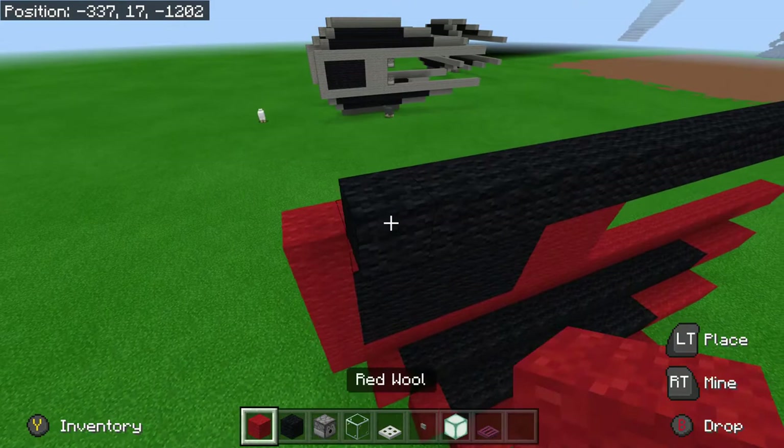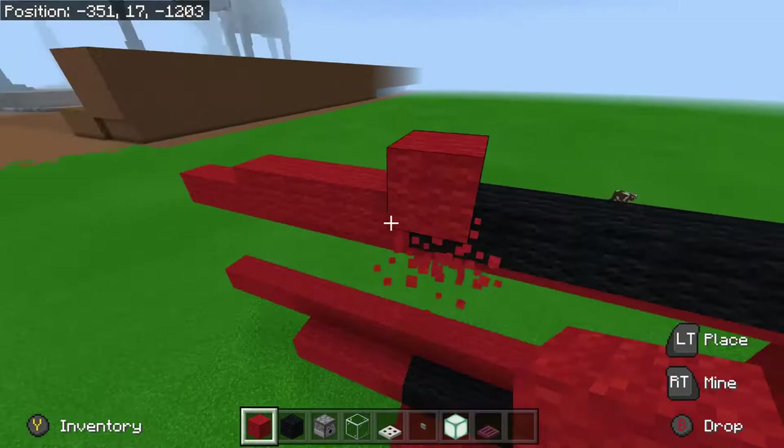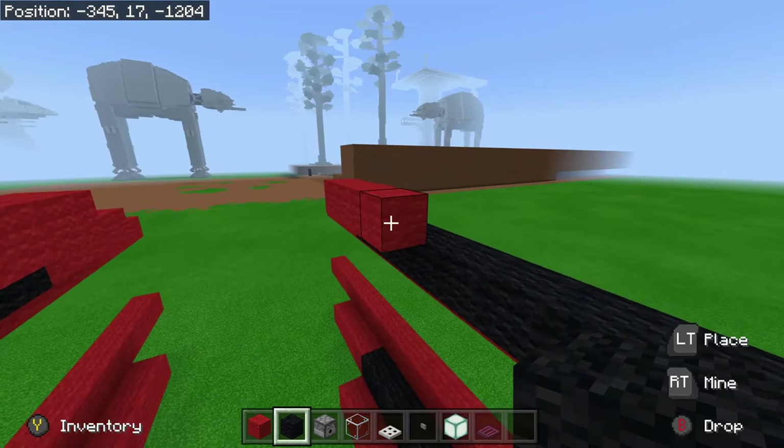Obviously I'm showing you how to build the TIE Interceptor and I am getting the tutorial across. However, I could be putting more focus into counting the blocks — I'm still giving you the counts but I'm also giving you the talk as well. Not the talk — that's not my remit — but you get the idea.